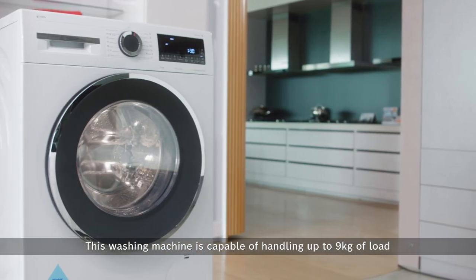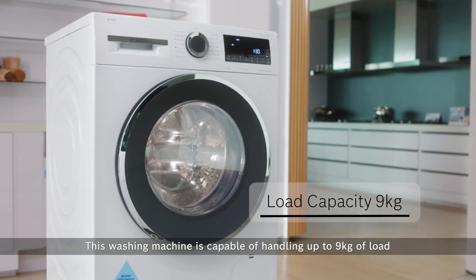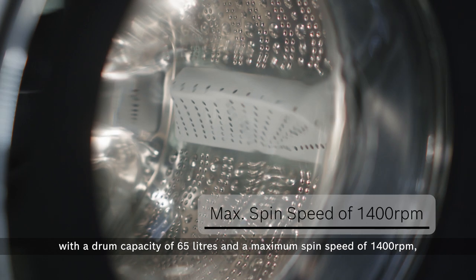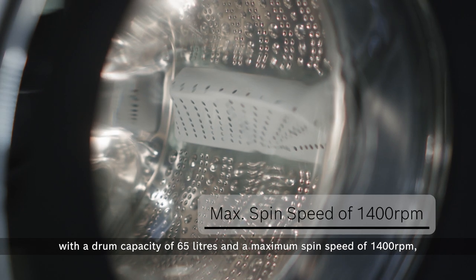This washing machine is capable of handling up to 9 kg of load with a drum capacity of 65 litres and a maximum spin speed of 1,400 rpm, saving time from multiple washes.